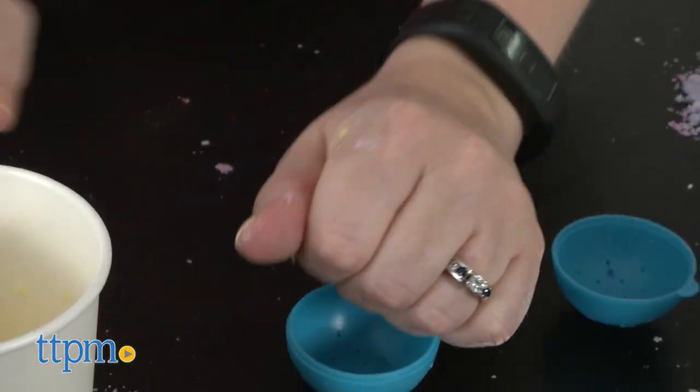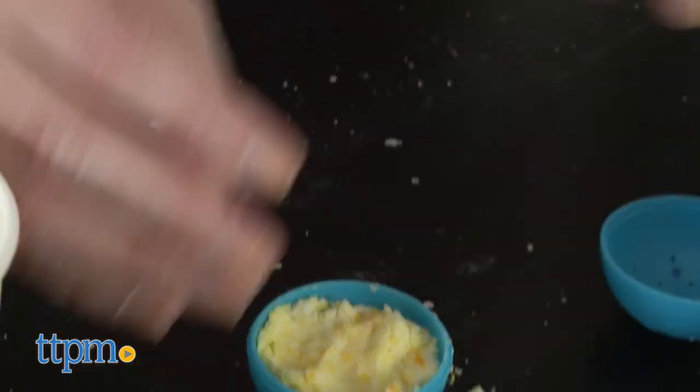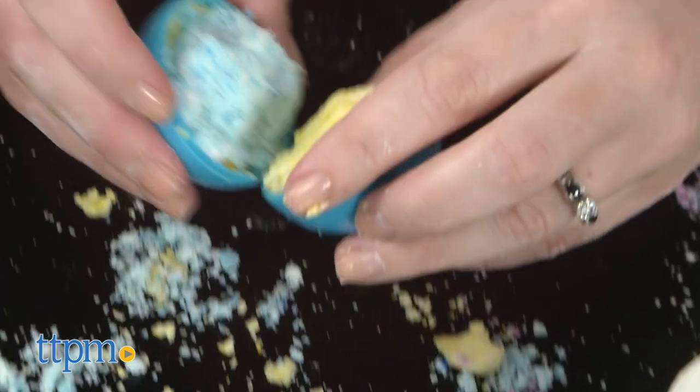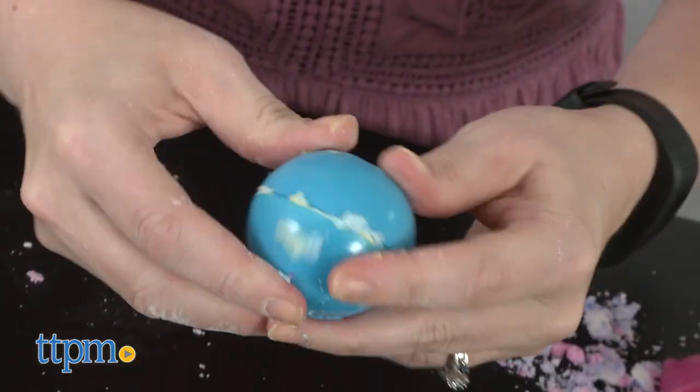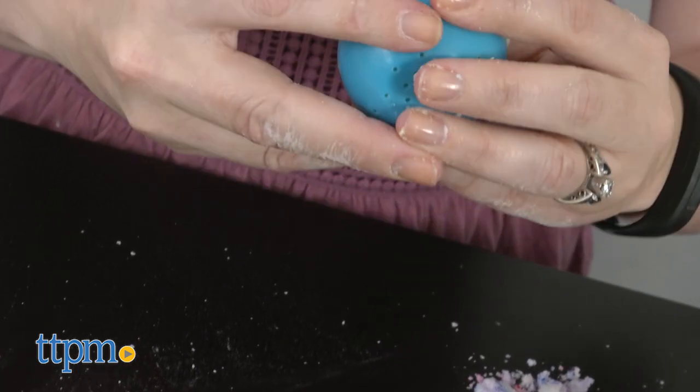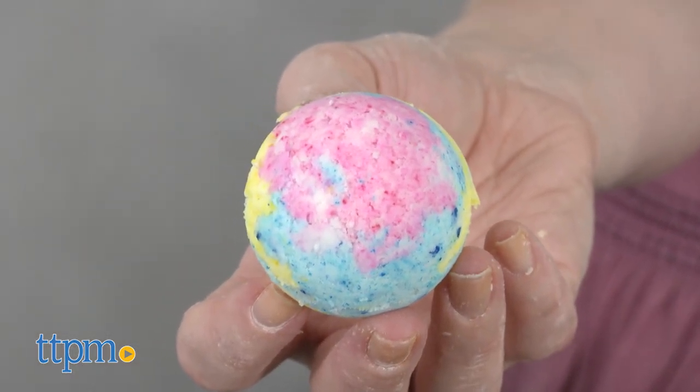These bath bombs are pretty easy to make, although it can be difficult to get the powder to stick together in the mold on the first try. And if you're trying to do colorful layers, those can get messed up. But you don't really have to worry about what the finished product looks like because it's going to fizz up and disintegrate in your warm bath water anyway. For kids ages 6 and up who want to have a spa day experience at home, these bath bombs are a nice way to do it.